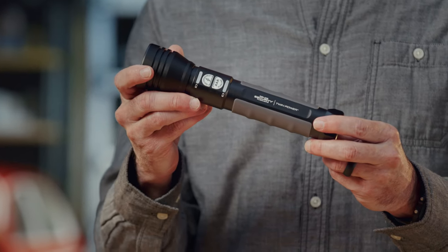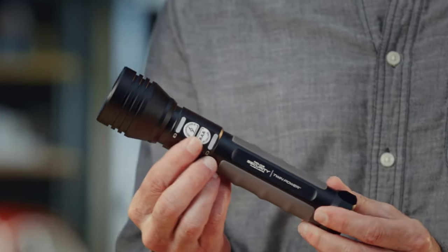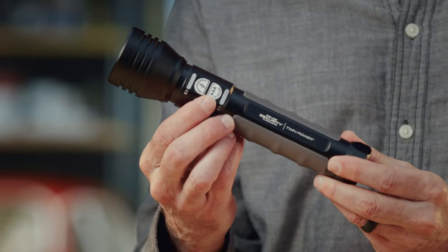This is the new TWIM Power Flashlight from Police Security. It's brand-new technology that lets you switch from alkaline to rechargeable battery power at the touch of a button. You just toggle back and forth with these two buttons, and you're able to switch power sources.